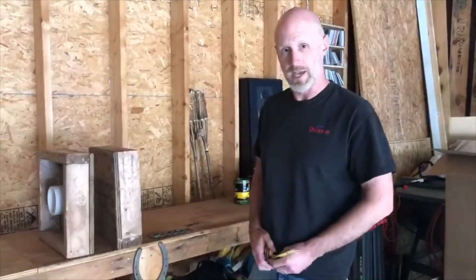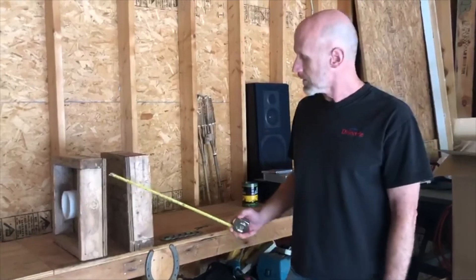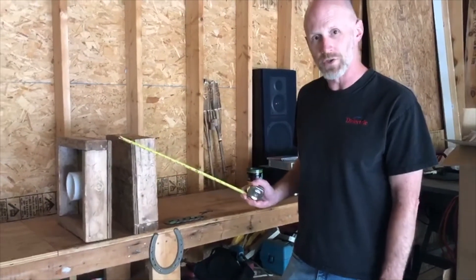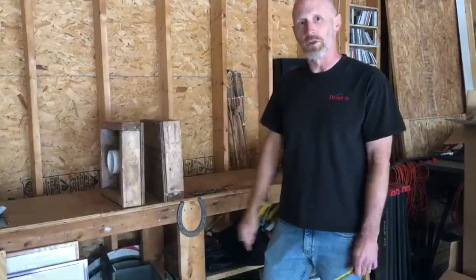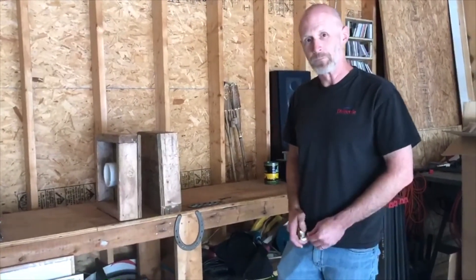A lot of this stuff will be readily available at your hardware store, but if you are a typical descendant of Richard Johnson, you'll have a lot of this in your garage already, so cost should be minimal. I'll put the exact dimensions of everything in the notes below the video. You got any questions, let me know — we'll make sure everybody gets a box built up.